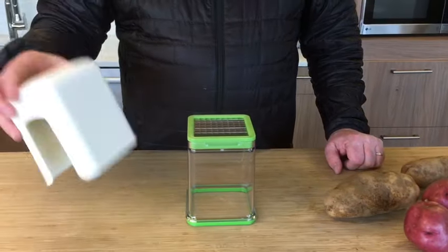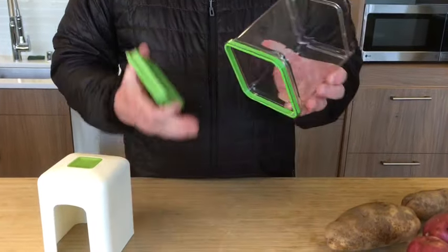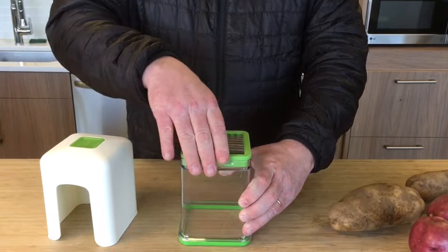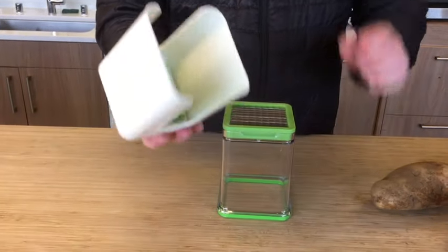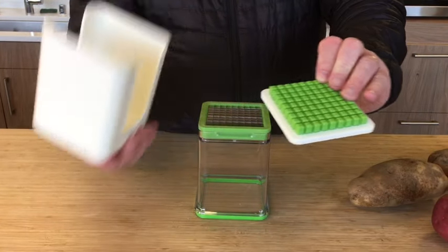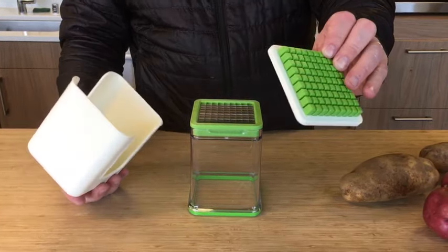You'll get the pusher lid, the blades, and a base container. The base container has a non-skid, so it keeps things secure on the counter. The pusher on the inside comes out for cleaning, and it also comes with a white cleaning grid on the inside to help push your teeth clean.